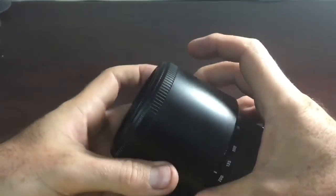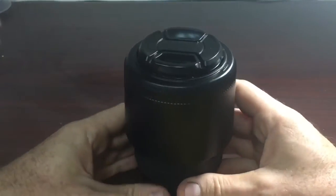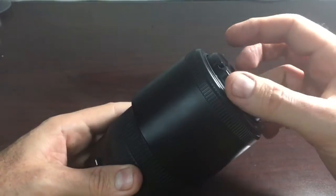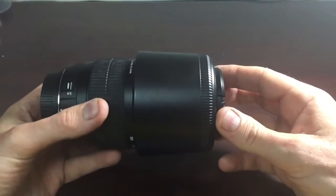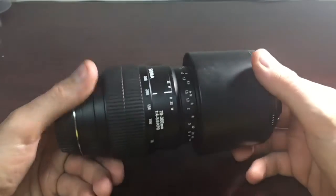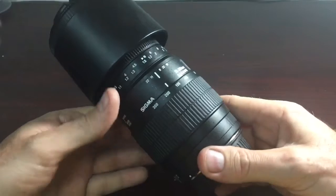You can store it this way also. One thing that's a little annoying is that as it focuses the barrel turns, so it's not ideal for filters and that sort of thing. But overall I'm generally impressed with it. Like I said, I wanted to get it for a friend of mine.